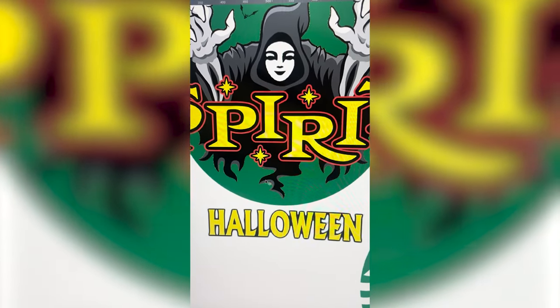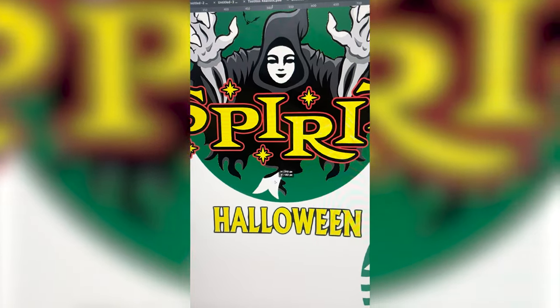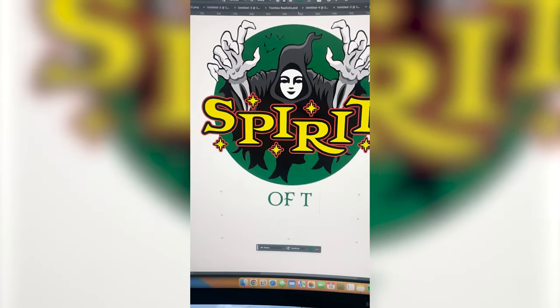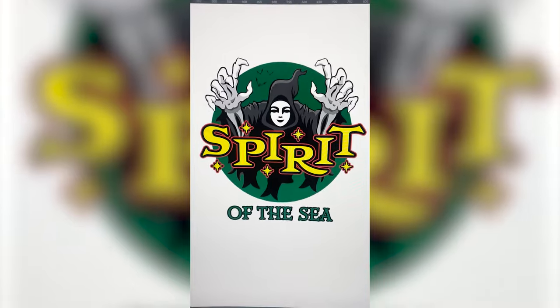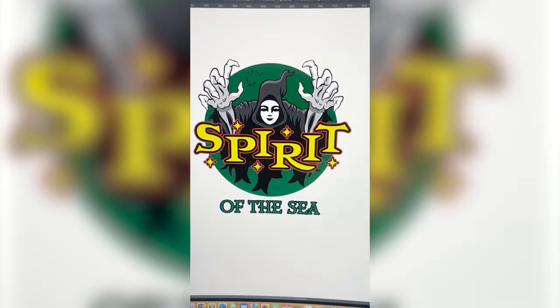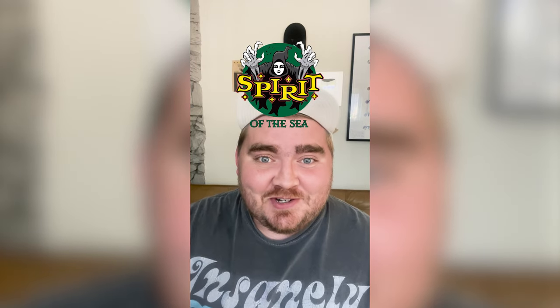I also want to make these parts down here look like little tails, so I'm gonna grab the part from the Starbucks logo. What I do want to say is 'of the sea,' because she's supposed to be like a mermaid. Here is that all complete. This one is definitely one of the crazier ones I've ever done, but I love her little face. I love the spooky vibes we got with this one right before Halloween. Let me know what you think in the comments.